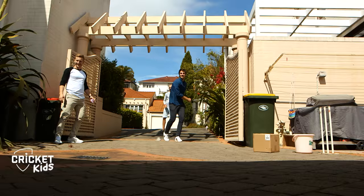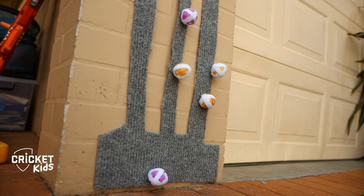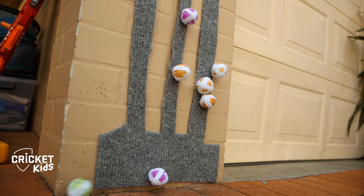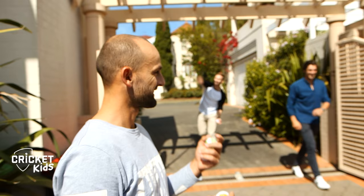Bullseye! Stand behind a line and take it in turns with your brother, sister, mum, dad or buddy to see who can get the most wickets. Hold it pretty similar to a fast ball — just two fingers on it, one finger underneath, and just try and hit the stumps as well as you can, just like these balls are.